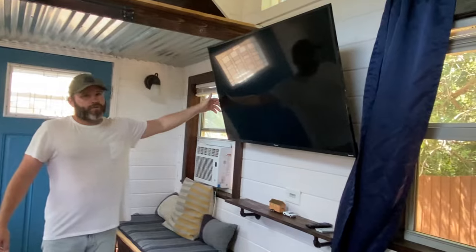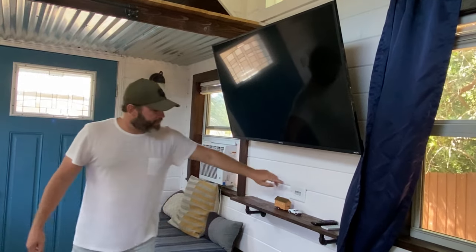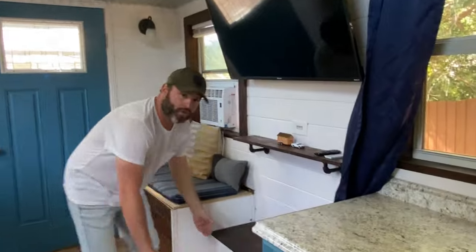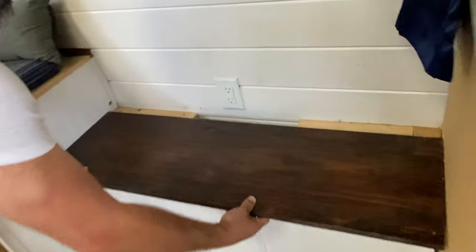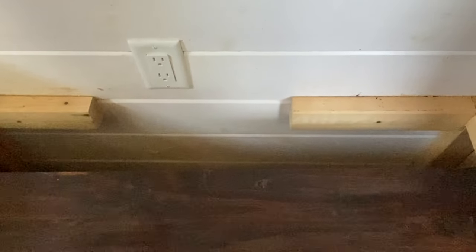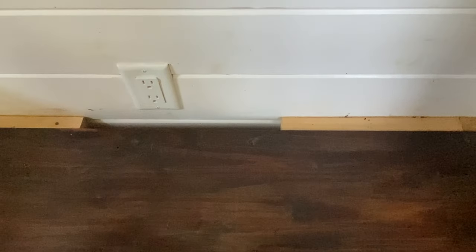There's a 50-inch flat screen TV with convenient cord hiders. There's also ample storage here — there is some plumbing underneath, but there is plenty of storage space.